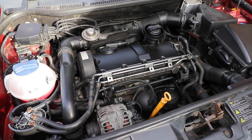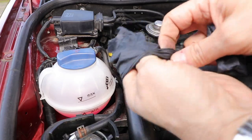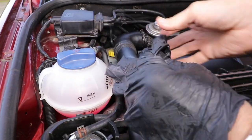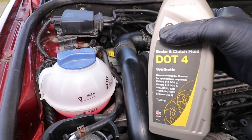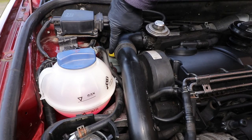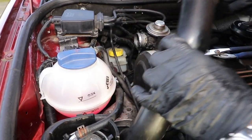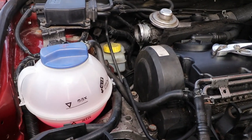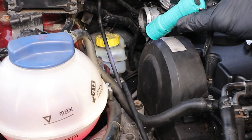There are a number of methods to bleed a car's brakes and I'm going to show you two methods that I use. First, put your gloves on and eyewear and be mindful that brake fluid can affect the paintwork if it stays on too long. Have some clean new brake fluid ready. Locate the master cylinder — you might need a torch. Check the level; it should be between the two arrows, but it's better to be at the higher level, just to be on the safe side.